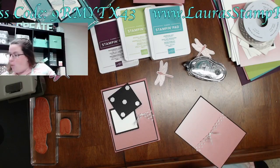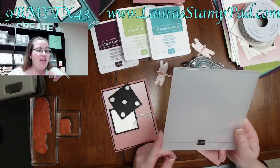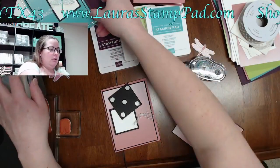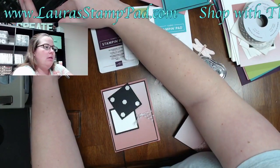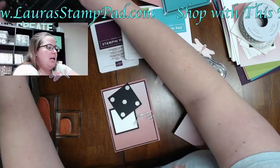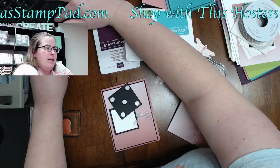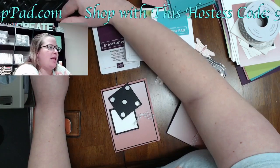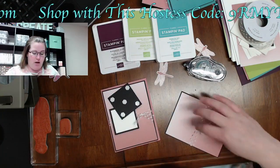Which folder is this? I'm pretty sure it's called Subtle — yes, the Subtle 3D embossing folder. I can get you a link for that after the video is over.